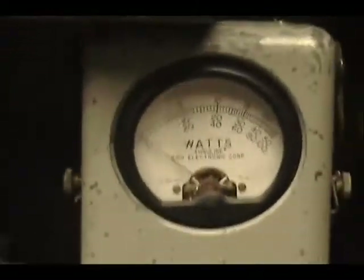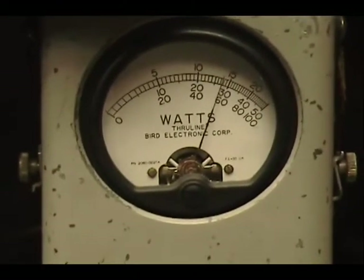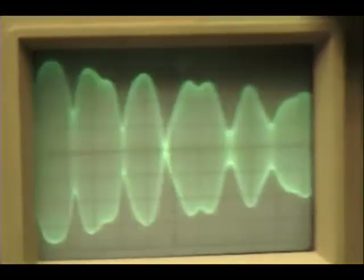Let's put it in the sideband. Turn the volume down. Audio check check check check check. 1, 2, 3, 4, 5. Audio check check. 1, 2, 3, 4, 5. Audio.